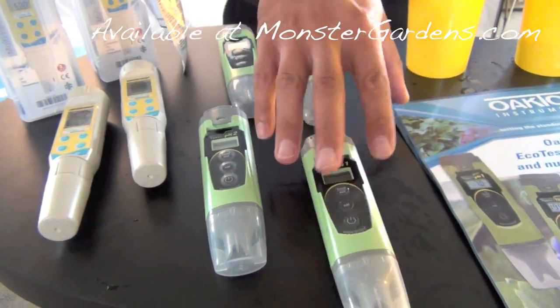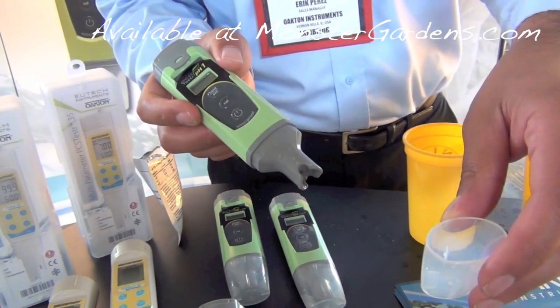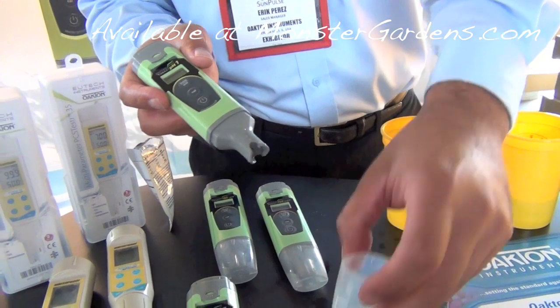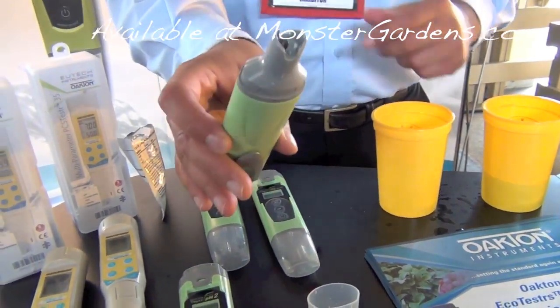First, we've got the PH-1 that's made for the hydroponics market. Very easy to calibrate. Take off the cap — you can use it for measuring samples, or putting in storage solution or calibration solution. Always wise to calibrate and measure at the same size of container all the time. You have your glass bulb there.